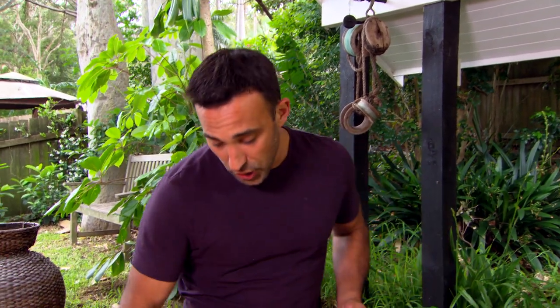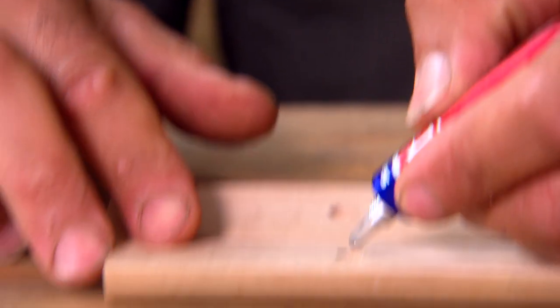The third tip is with the magnets — glue one side in first, then check the polarity, and that way you know it will grab every time.